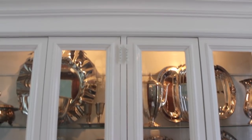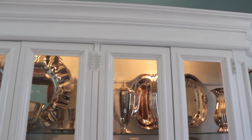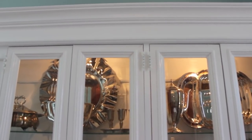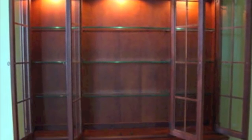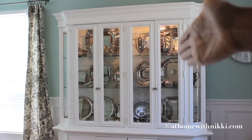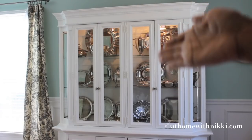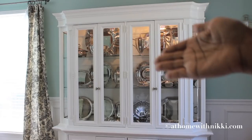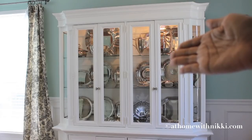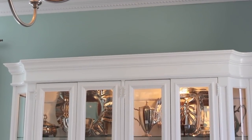For my china cabinet, my silver is my purpose because I love a little sparkle in my home. That silver provides that for me in my dining room — when I walk in I see all this beautiful silver and I love it. My second tip is to start with a clean slate. I'm the type of person who has to clear out a space; it gives me a fresh perspective and I'm not confused looking at everything. Clearing it out lets my creative juices start flowing.